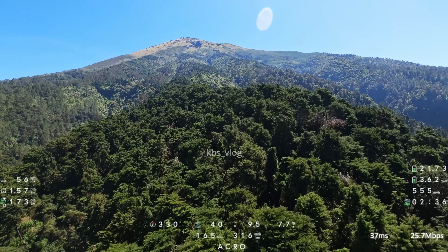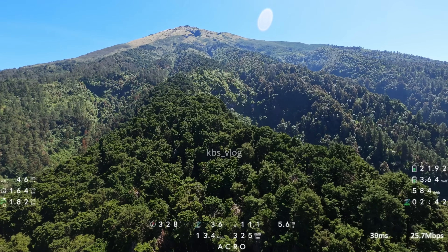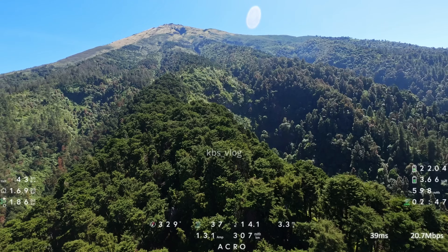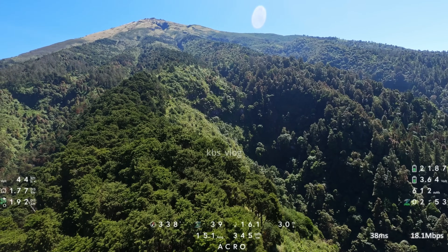Untuk sinyal gambar, waktu terbang di sini itu banyak interferensi ya teman-teman. Jadi sinyal gambarnya tidak terlalu bagus. Namun sinyal remote ini aman ya. Ini di sebelah kanan saya juga ada jurang ini.